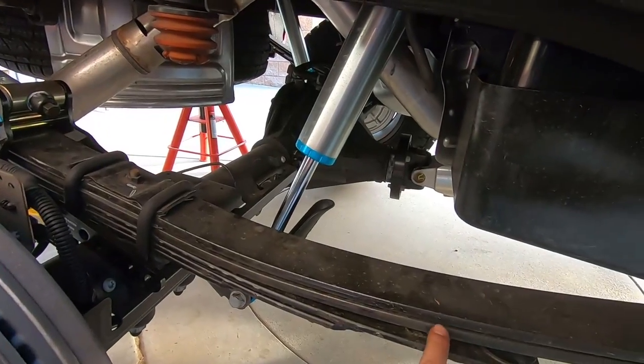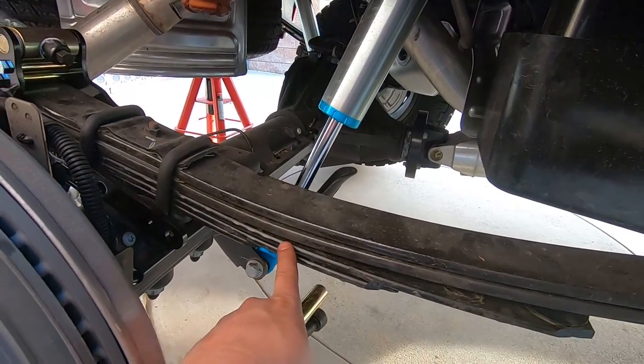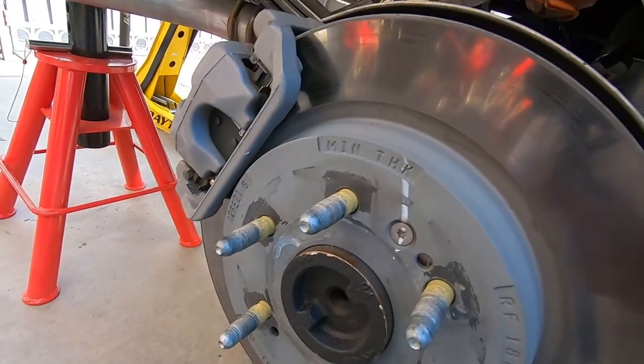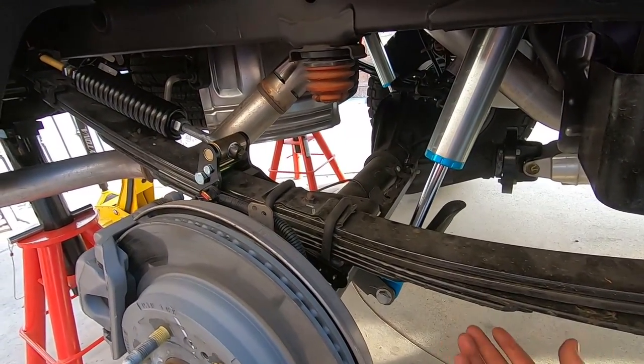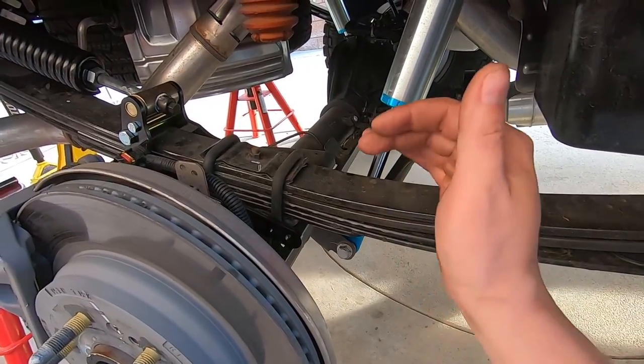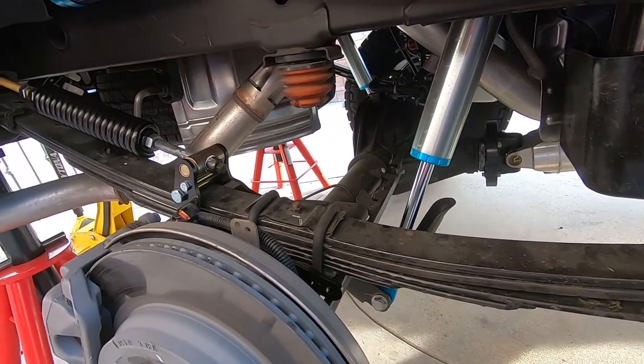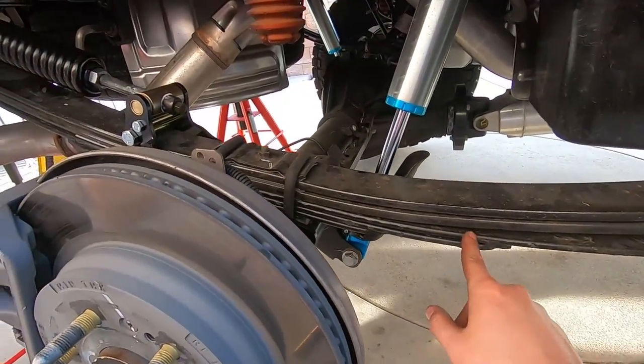These trucks normally come with two springs and an overload. You'll notice I have an additional three springs and no overload spring because I did the Deaver mini pack — also called an added pack. Deaver makes them; Cognito stocks them and we stock some as well as a Cognito dealer. It gives a more progressive feel that engages slowly versus the two springs slamming into the overload and bottoming out. The very first day we bought this truck it was bottoming out just with four people and no cargo.